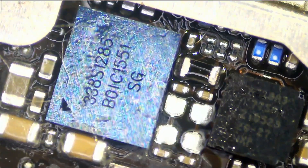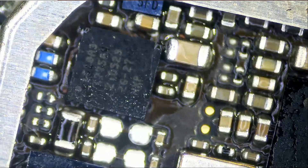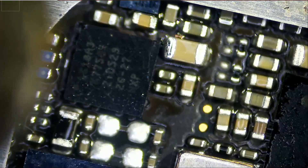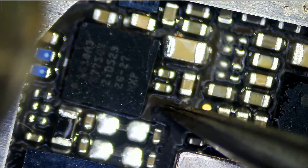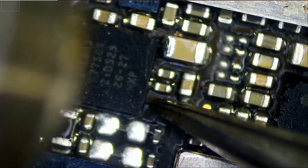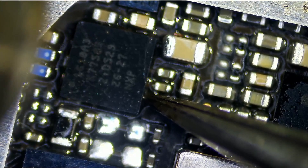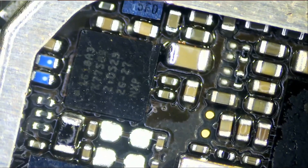Now all we have to do is grab a TriStar chip, solder it in place, and test. All we have to do is heat it up and the job is done.